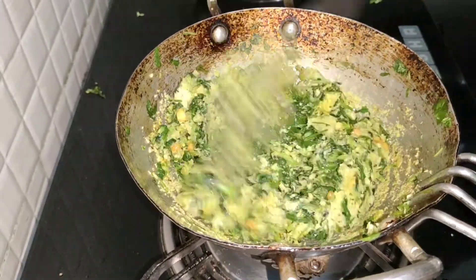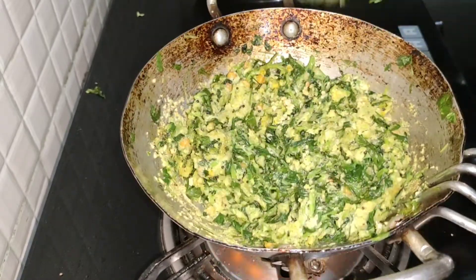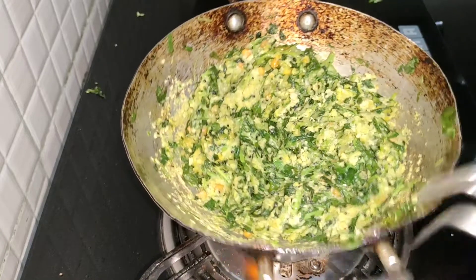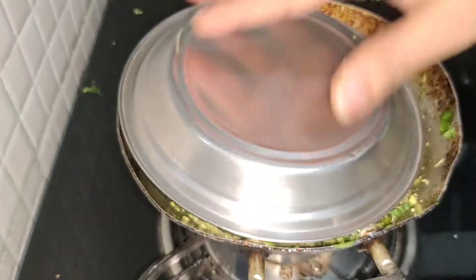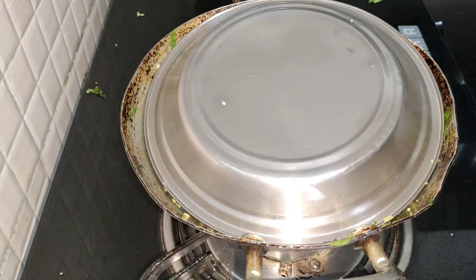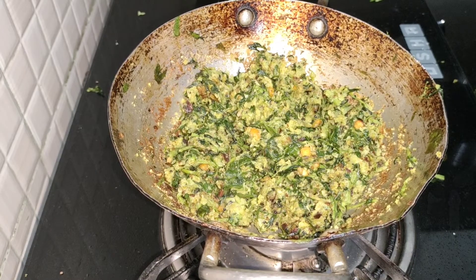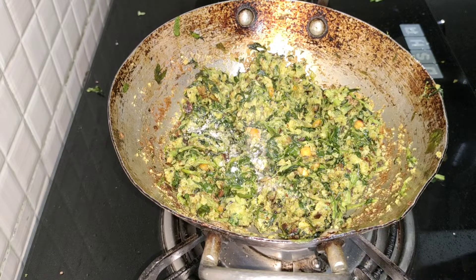This is my favorite thing to do. If you don't want to cook it like this, then cook it like this. This is done for 5 minutes. We will mix it in a bit if you want to try it.